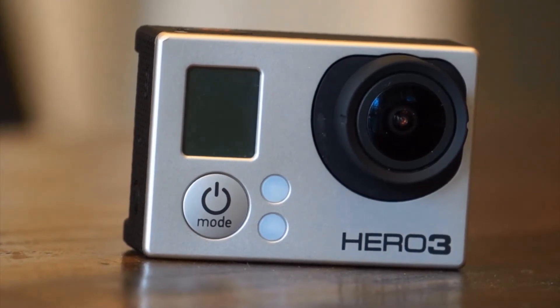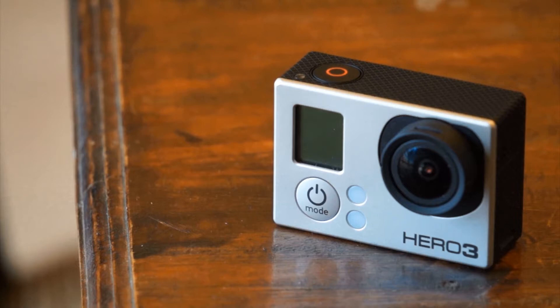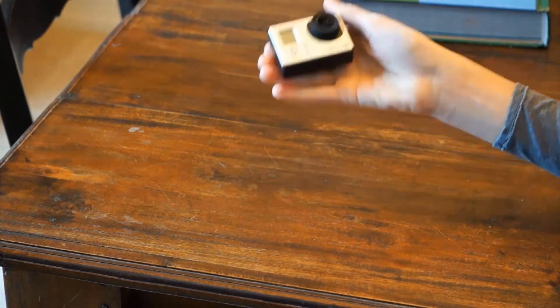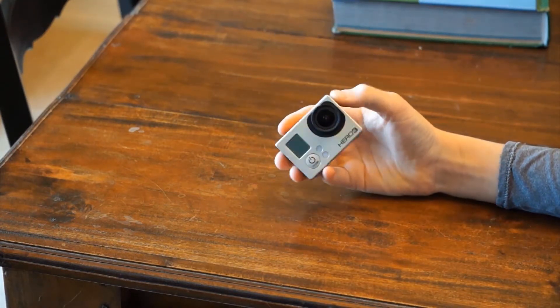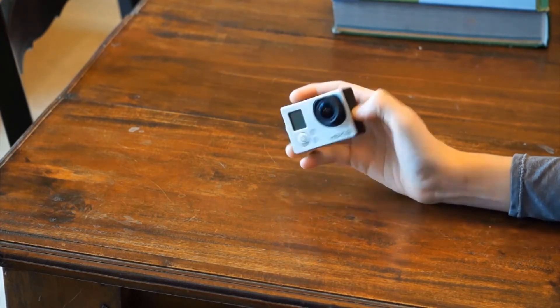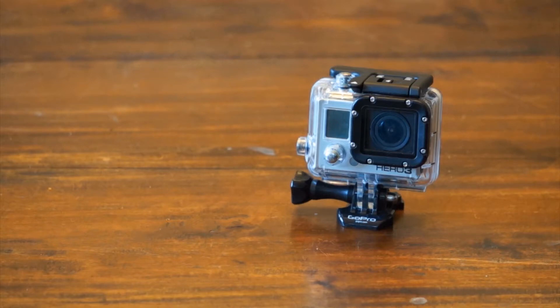The GoPro Hero 3 Black Edition has a really nice build quality, from the smooth metal front to the diamond textured soft touch finish around the bottom, top, and sides of the camera. When you first pick up the device, you'll be surprised by how lightweight and compact it really is. It weighs 2.6 ounces by itself, and around 6.4 ounces including the waterproof housing.